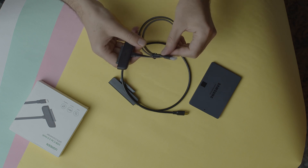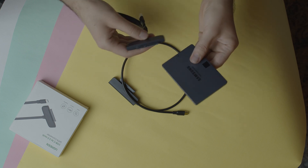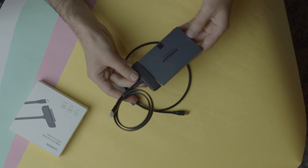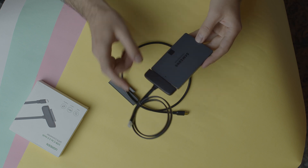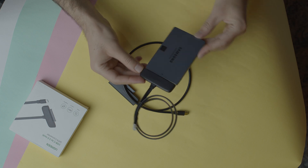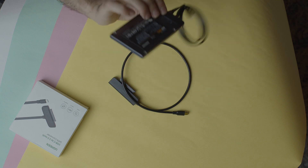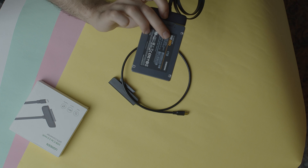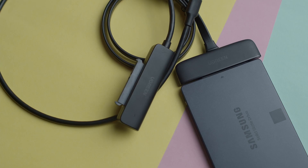This is the box — I'll put it aside. Here is the main cable, which is the SATA to USB Type-C. Let's put it on the SSD drive to see the final output. As you can see, this is an awesome combination with the SSD and the converter. It looks really professional — I can use this with my camera and with my MacBook Pro.